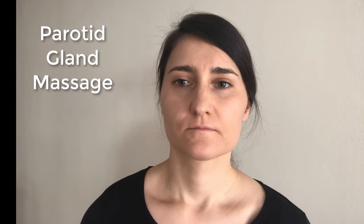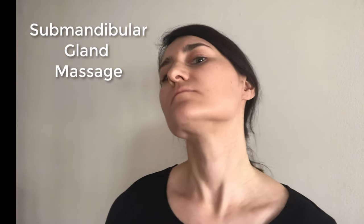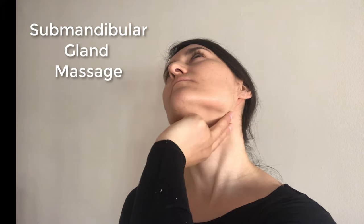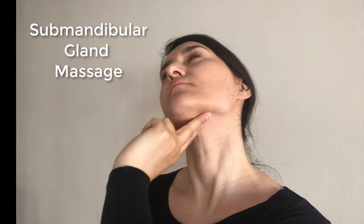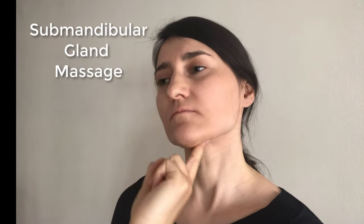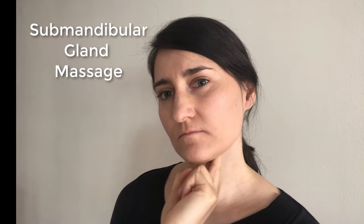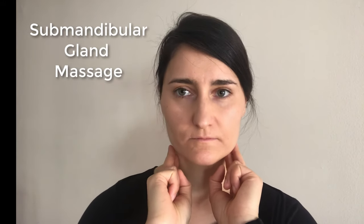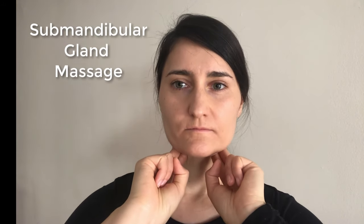For submandibular gland massage, take the same fingers and apply them to the bottom of the angle of the jawbone and gently apply pressure while slowly moving the fingers towards the chin. Perform this massage on both sides for about 1-2 minutes, 2-3 times per day.